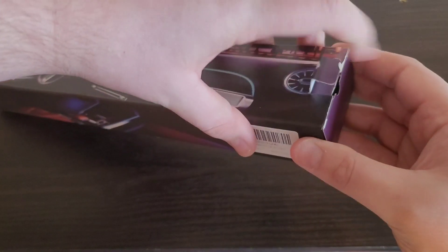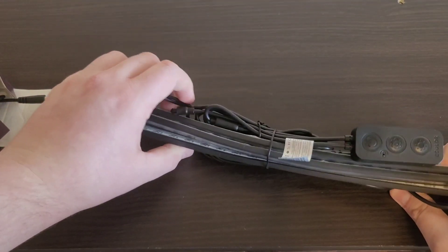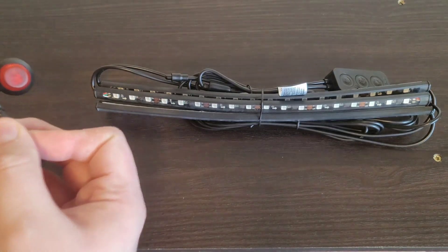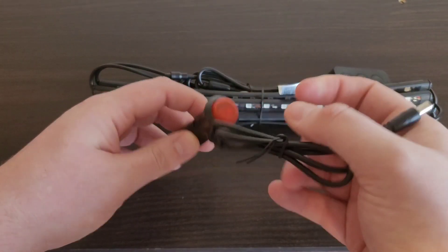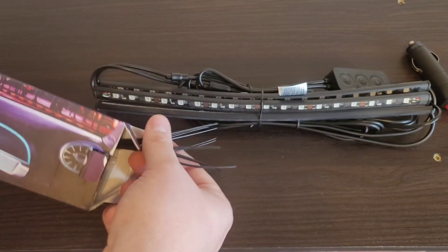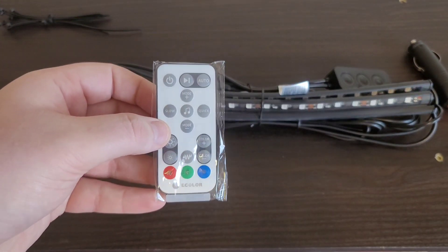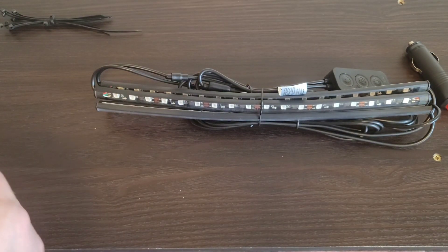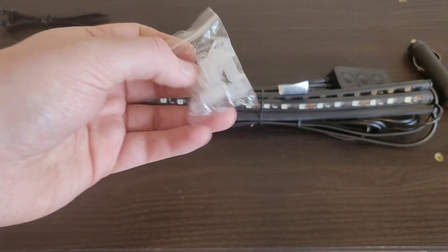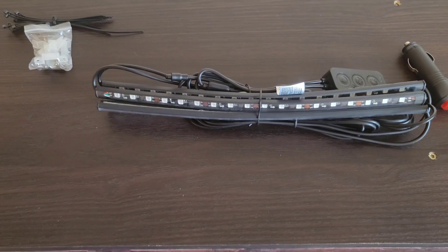So we have our light strips here, very similar build to the TV light strip. We have our cigarette lighter plug with an on/off switch. We've also got some zip ties to tidy up the wiring, another remote very similar to the LED light strip remote, and some clips to hold the light strip in place so you can screw them in.